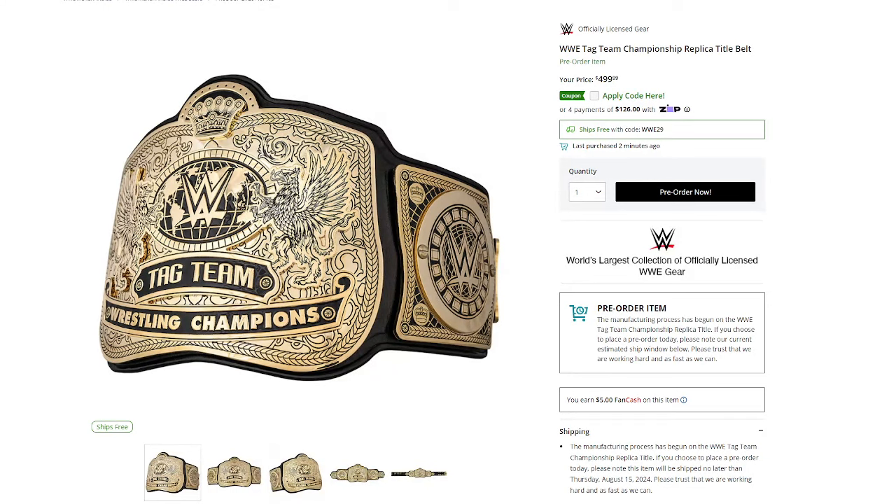Ladies and gentlemen, welcome back to Marty's Toy Box. The brand new SmackDown Tag Titles are now on WWE Shop. These are pre-order as well, August 15th. If you're going to SummerSlam like me, both of these will probably be there and it will be before the release date, so I'll grab them there. I'm not going to pre-order them off the shop.